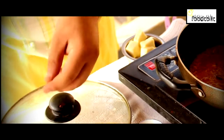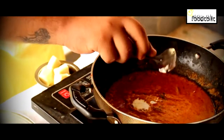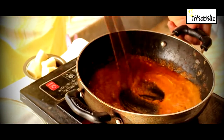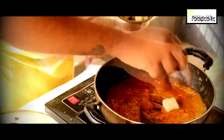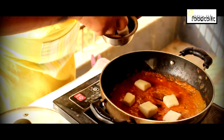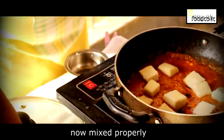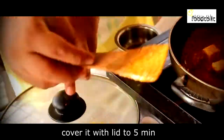Now we will add fresh cream — a little cream. Then we will put the paneer into the gravy, mix it, cover it with a lid, and let it cook for a minute.